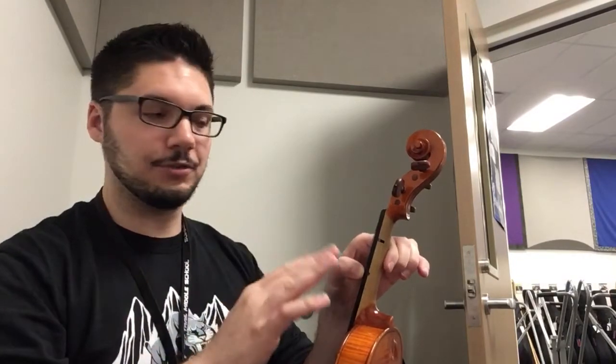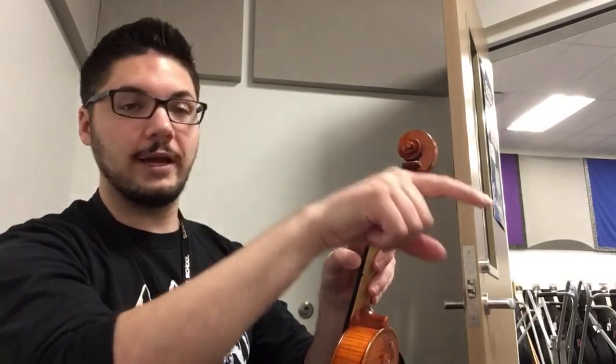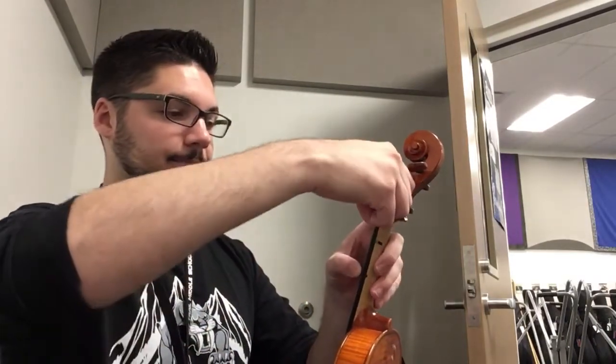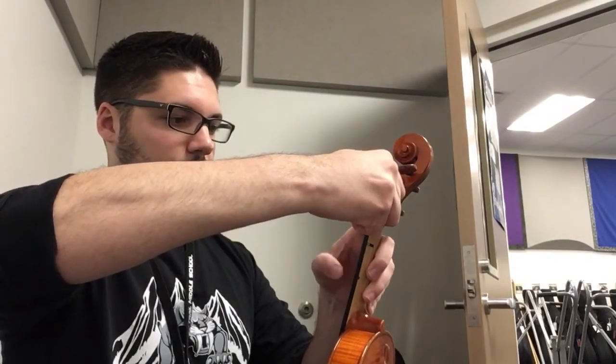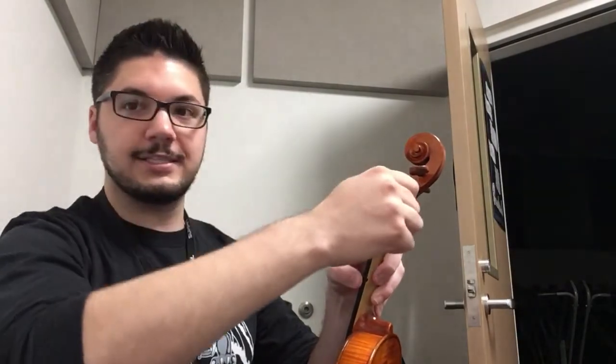You're going to pluck the string a couple of times to make sure that you're not going too far. I'm going to turn the peg away from me now to tighten it. You can see that I was turning it very slowly — the string was only getting higher slowly and slowly. After that, you can go ahead and use the fine tuner to get your string a little bit closer to the way it's supposed to sound.